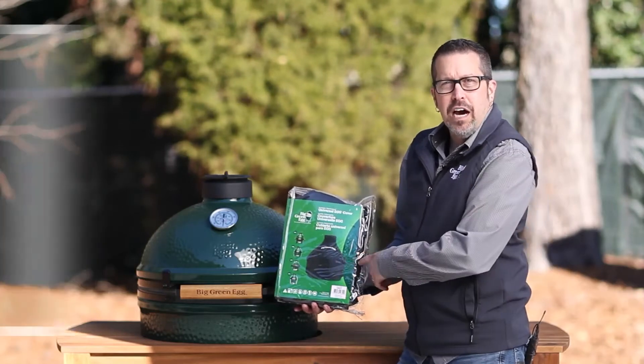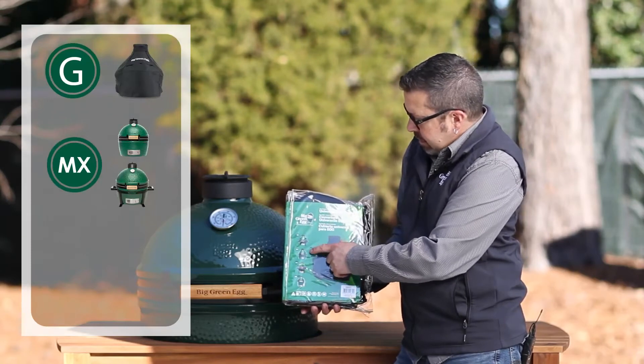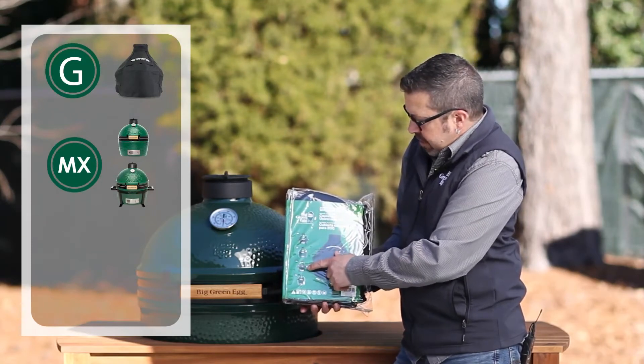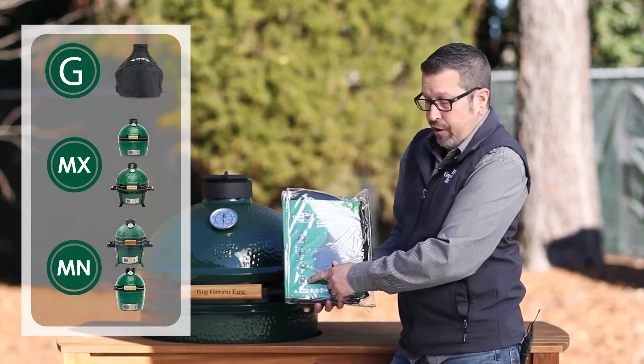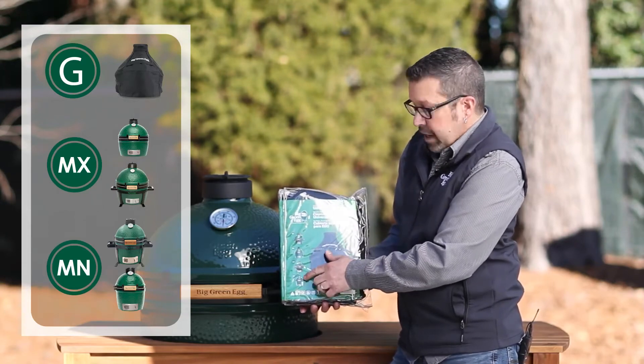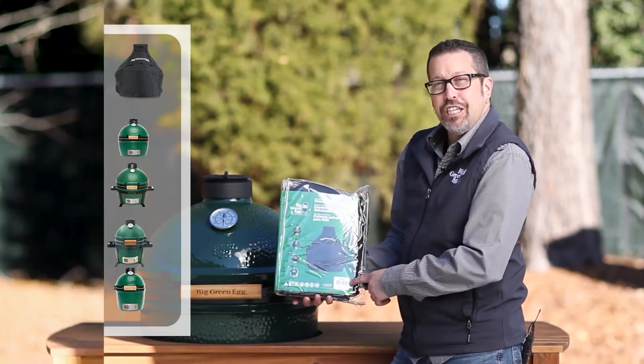Hey, it's Rob with Big Green Egg Talking Covers, and this is Cover G, which takes care of the Mini Max by itself, the Mini in its carrier, or the Mini by itself. It takes care of all of those products, so if any of those are yours, this is the cover for you. It is Cover G.